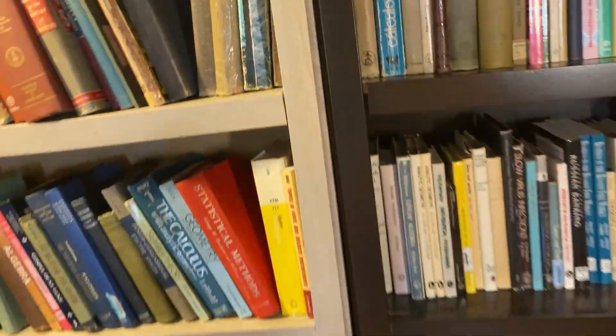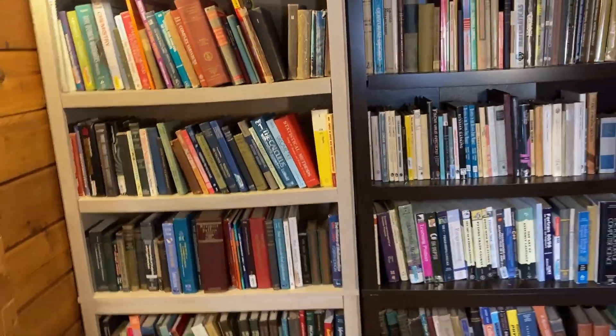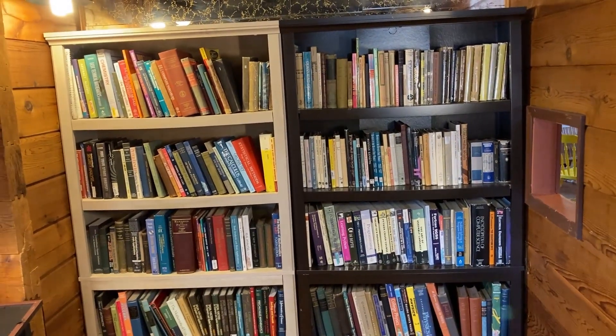There is some bowing in both — you're going to get that if you load them with books like I do. But overall, great bookcases. I recommend them both. I hope this has been helpful. Good luck.